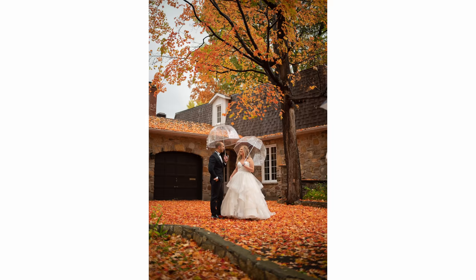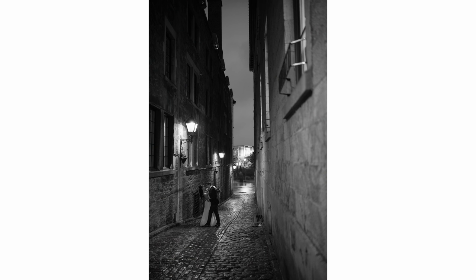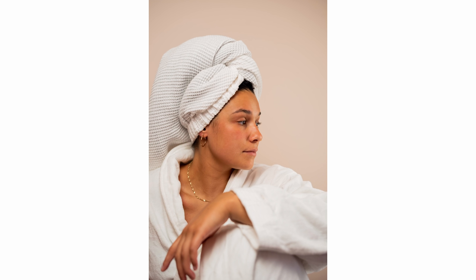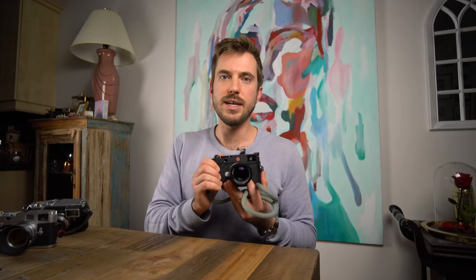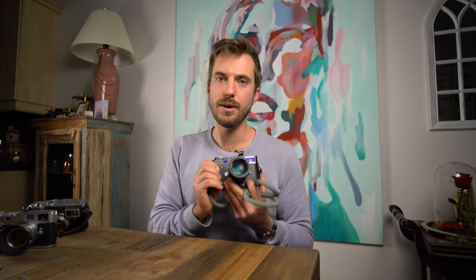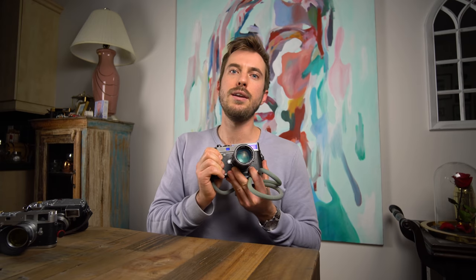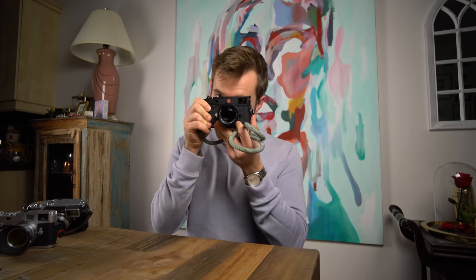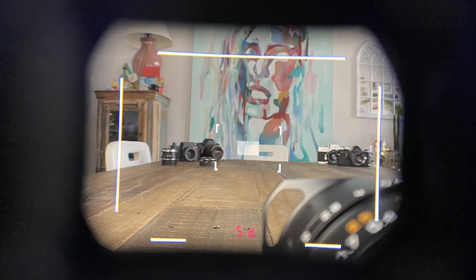The M10 is an instant way to master your skills as a rangefinder user. The viewfinder on this thing is spectacular — it's the best of any Leica M camera. If you haven't tried an M10, you don't know what you're missing because the viewfinder is amazing. It is humongous, bright, clear, and contrasty.